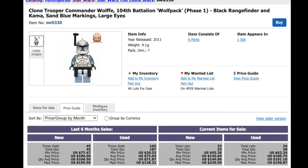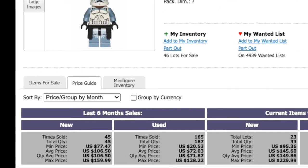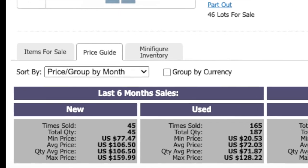As of summer 2022, the average price for this clone trooper is between $72 and $106, depending on whether you purchase him new or used.